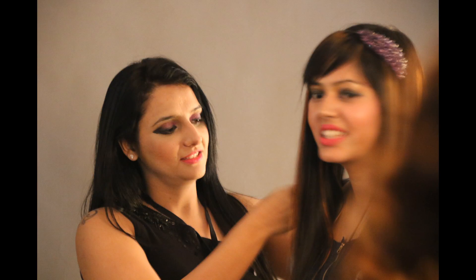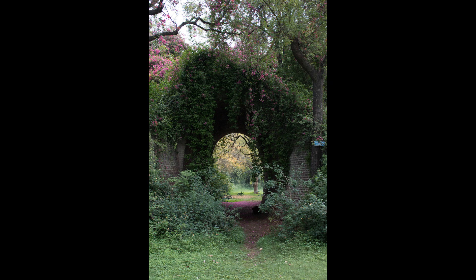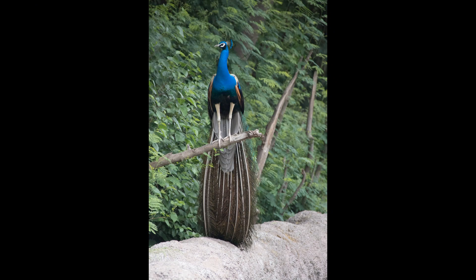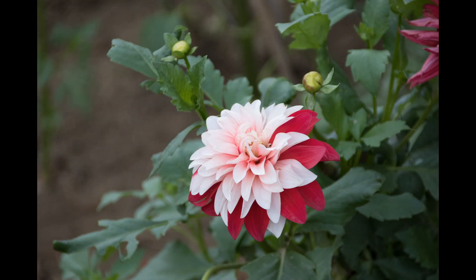The biggest con of the lens is focus speed and accuracy. It focuses relatively slowly in any condition and really slowly under low light, which also hurts accuracy significantly. As for sharpness, this lens is sharp almost edge to edge, especially at the center. Even wide open you get more than decent sharpness out of the box without any post-processing. Adding a little sharpness in Lightroom would be icing on the cake.